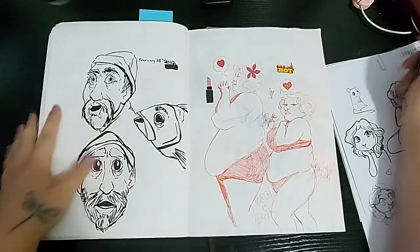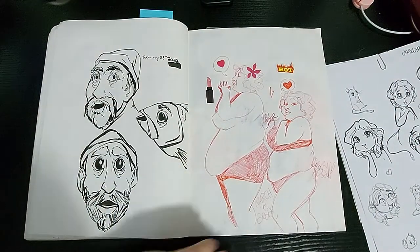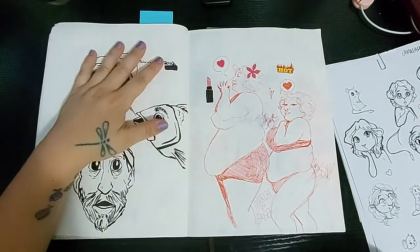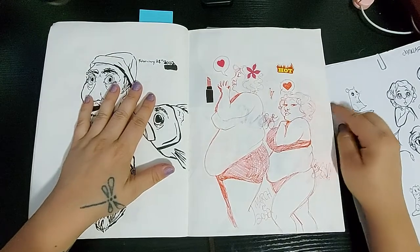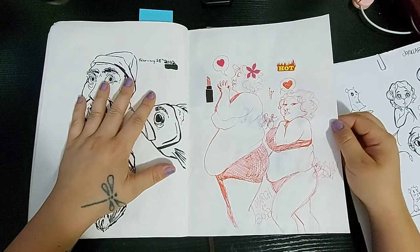Now we have one extreme to the next — we have this creepy old fishing man that I drew. And then my friend is so beautiful, I just have to draw her all the time. So here she is in all of her glory. She is beautiful, I love her.